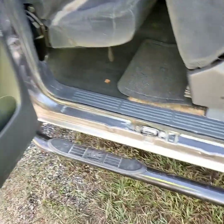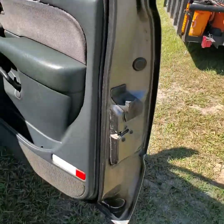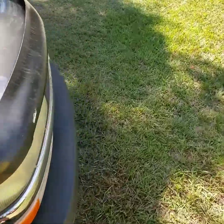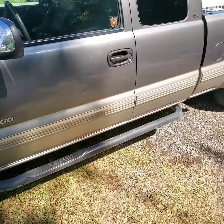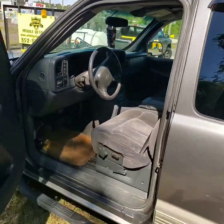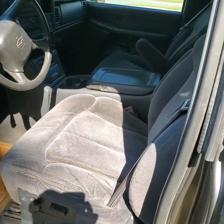Nice and dusted down, door jams are white. This is the express detail, so not a thorough detail — although this truck needed it. But it is an older truck, and you do want it clean because it's used on a day-to-day basis. Nothing wrong with driving an old truck — the Winning Edge Car Wash truck is an old truck, as a matter of fact it's the same truck. But keep them nice and clean.